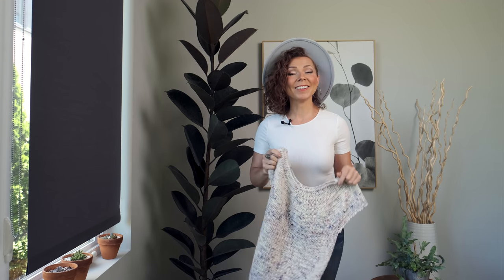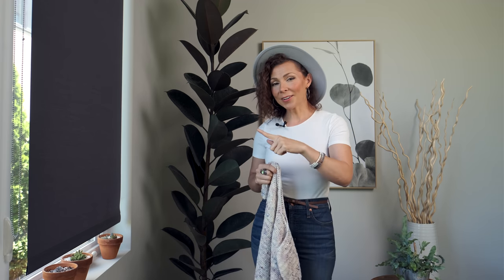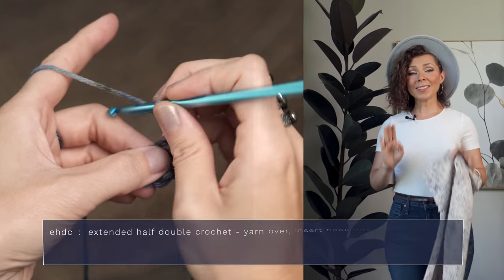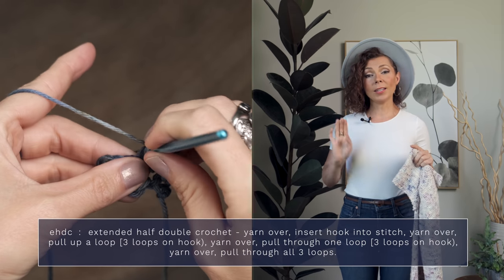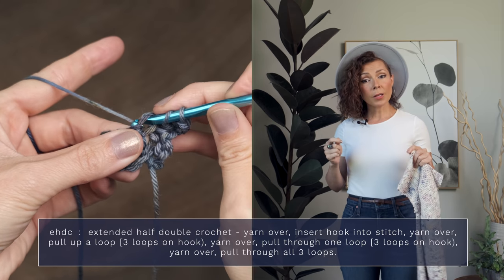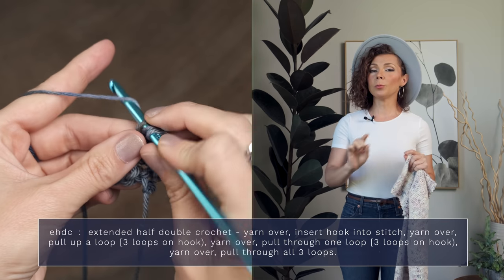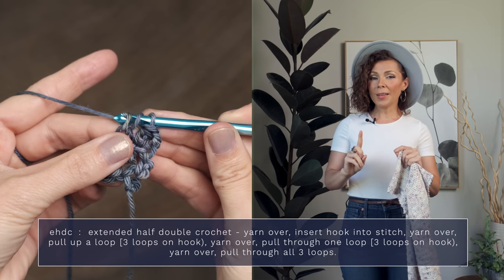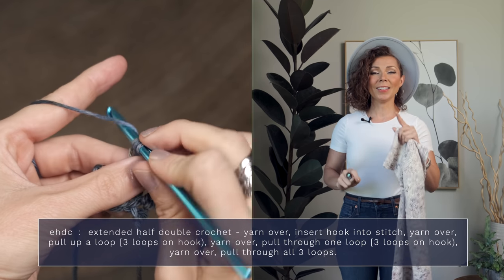The primary stitch you're going to be using is the eHDC — the extended half double crochet. It's really simple to work. All you're going to do is yarn over and insert your hook into the next stitch, then yarn over and pull up a loop so you should have three loops on your hook. Then you're going to yarn over and pull through just one loop, then yarn over and pull through all three loops on your hook — and you've just created an extended half double crochet.